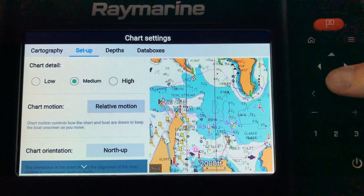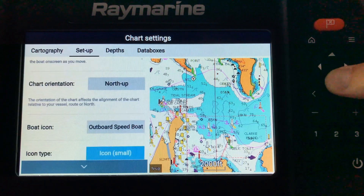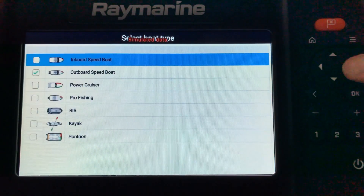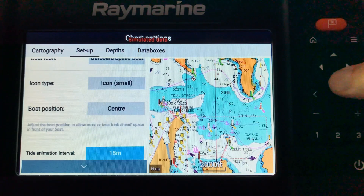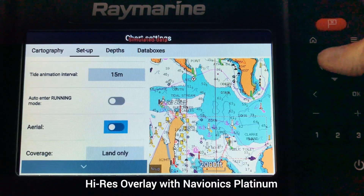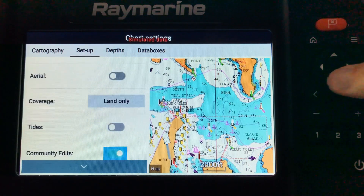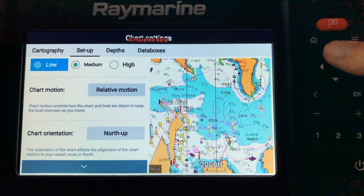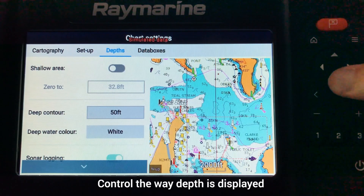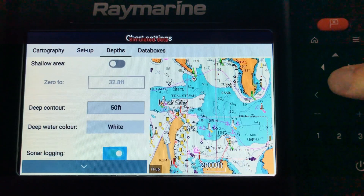From here you can go to setup, which gives the ability to look at different chart details. You can set chart detail between low, medium, or high; chart orientation; the boat icon — whether you want it to look like an outboard speedboat, power cruiser, rib, kayak, whatever. There are also icon types, boat positioning, aerial imagery that you can turn on and off, satellite overlay on land or land and sea, tides on or off, Navionics community edits on or off, and navigation mark symbols. The next menu covers depths — you can set your shallow area, deep contours to 50 feet, and deep water in white.